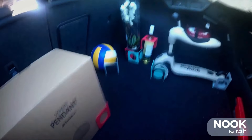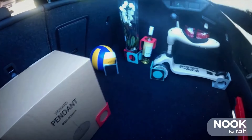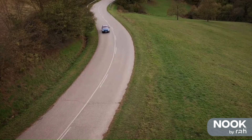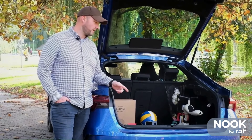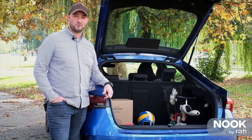Now I can drive comfortably and safely — I don't need to worry that things get smashed in the back. Look at this boot: it's fun, it's organized, and it's safe for your goodies. This is the Nuke.